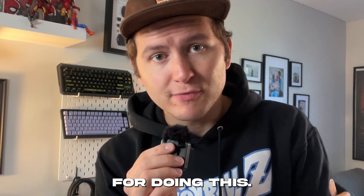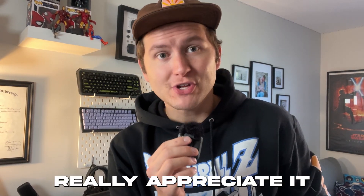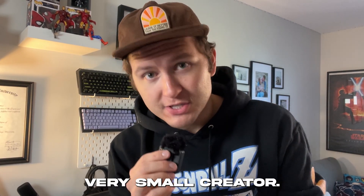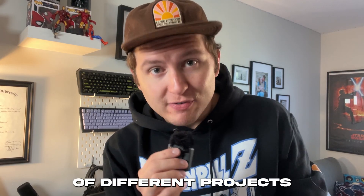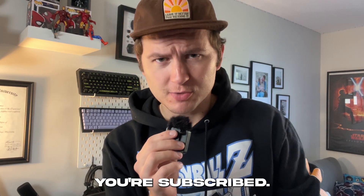Also just wanted to say a huge shout out to Bambu Lab for doing this. You did not need to, but you did, and I really, really appreciate it. You took a chance on a very, very small creator. I'm very excited to use this, to do a bunch of different projects with it, and you guys are going to be able to see all of that. So make sure you're subscribed, okay?